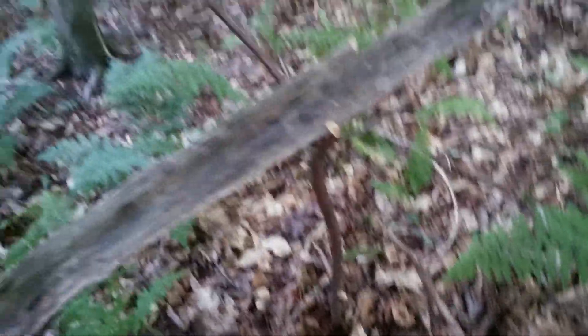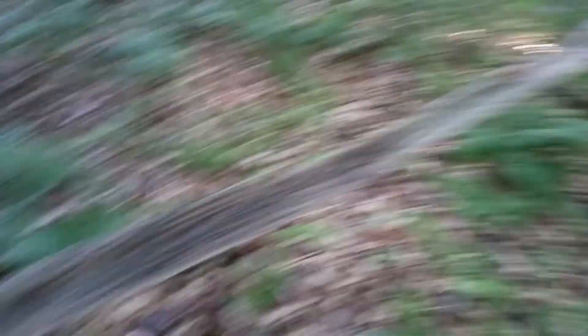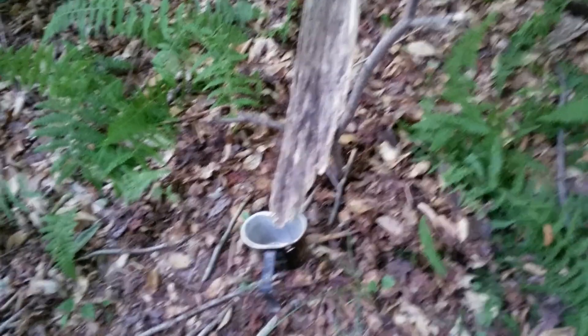All I did was set up this board on a support system, and since it has a groove, the rain would come down here and into that steel cup right there. Obviously you're going to want a metal cup so you can boil water and whatnot, but this is by no means a permanent rain catch. I just wanted to get you guys on the right track for a rain catch in a survival or SHTF situation.